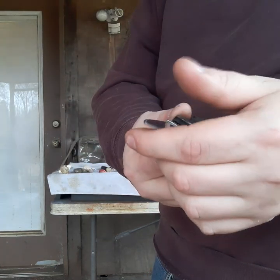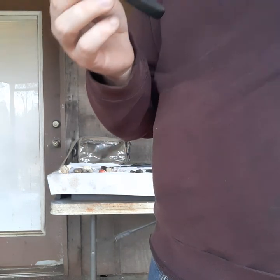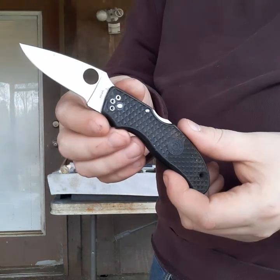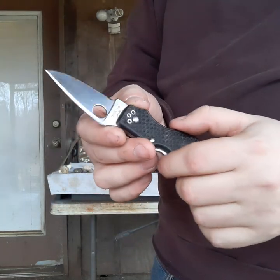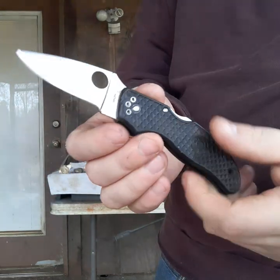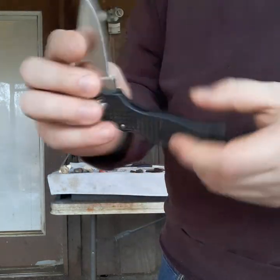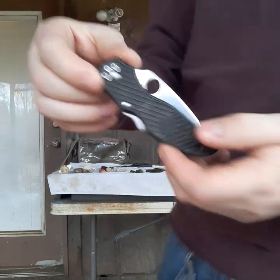This is the Spyderco VG10, made in Japan. Originally it had a serrated blade but the serrations were long since not usable, so I took my belt sander and took the serrations off and gave it a new profile. Now it looks great — it'll look great with my other Spydercoes. Thank you very much, Mike.